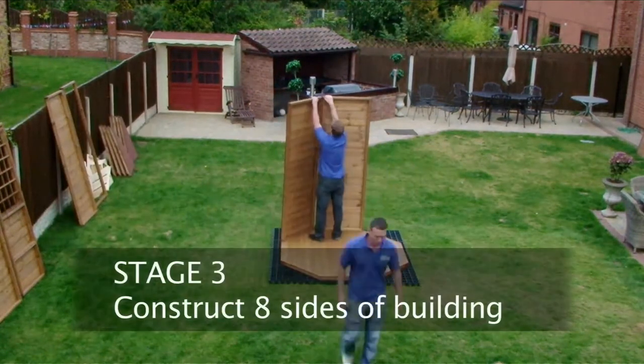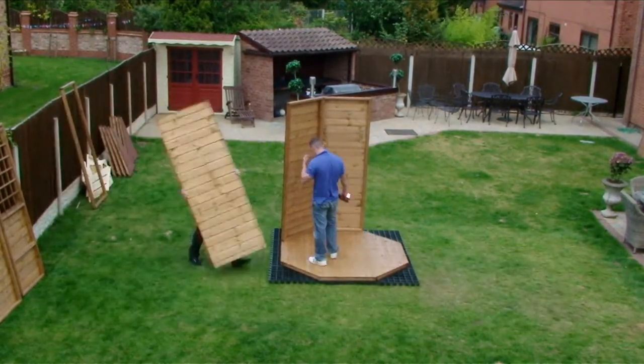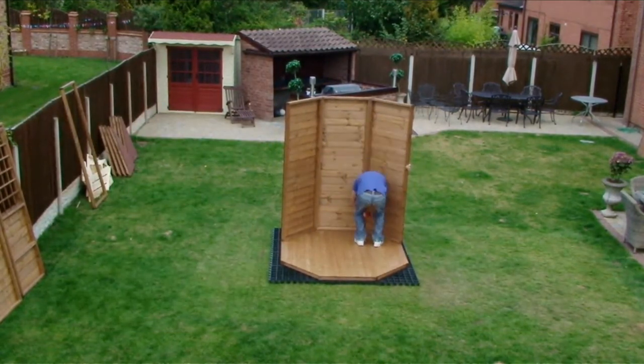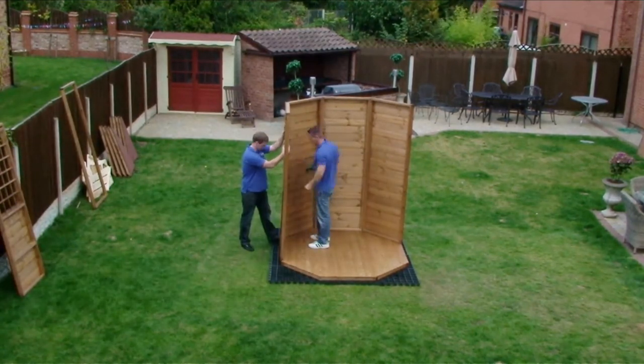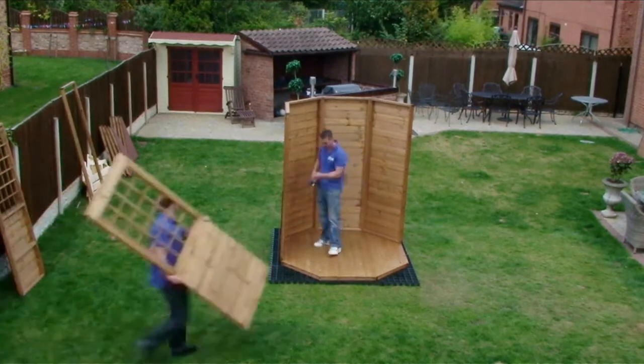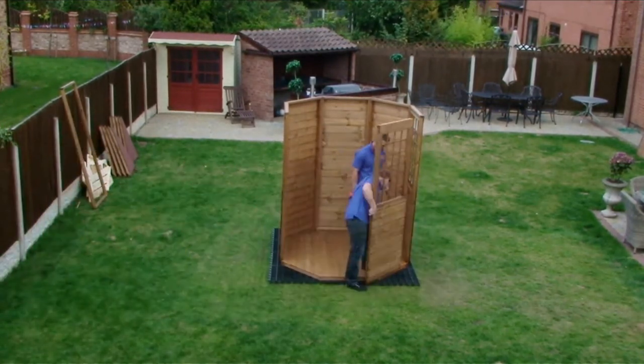Construct eight sides of the building making sure the angled face of the leg sections are flush on the inside to form an octagonal shape onto the completed floor section. The sides have approximately three quarters of an inch overlap at the base; use the 50mm screws to secure to the floor.